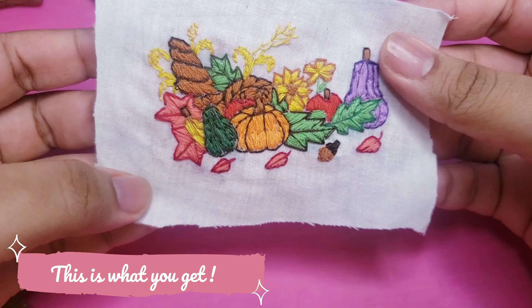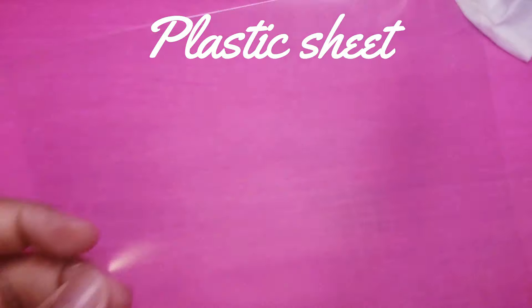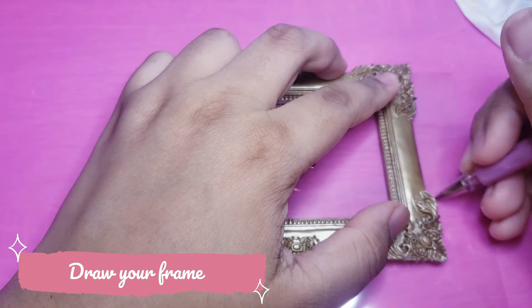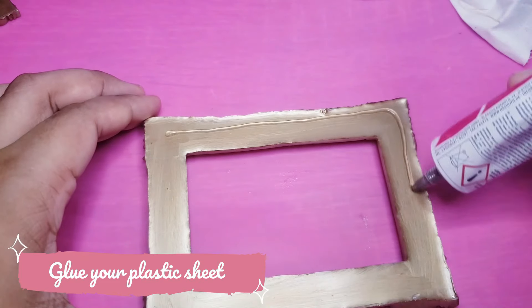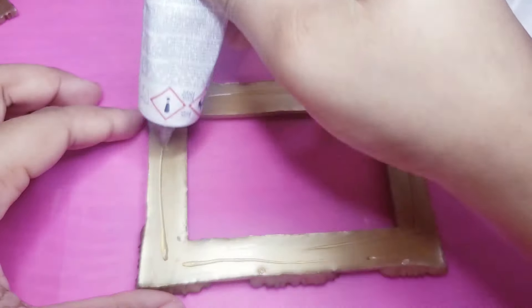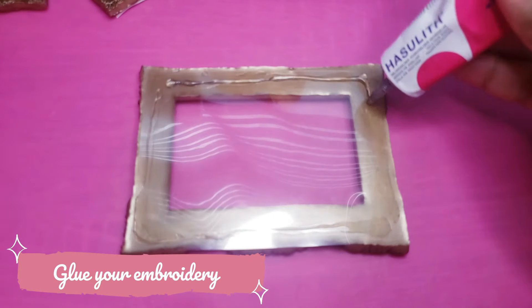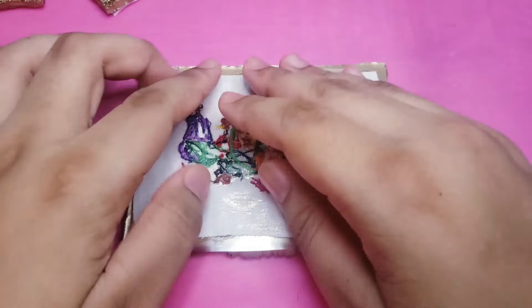Once it's dry, you can frame your embroidery. Now you need to have some plastic sheet — you can buy them from the internet or you can find them on some old packaging. Between each coat of glue, you need to wait until it's dry, or your piece will move or, worst, it will completely fall apart.